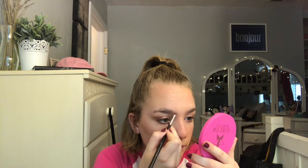Next I'm taking the NYX Tame and Frame Brow Pomade in the shade Brunette and my Sigma E65 brush. I fill in the brows, then take a spoolie to blend them out because they look very harsh. Then I'm going in with a little bit of Benefit Gimme Brow in shade 3.